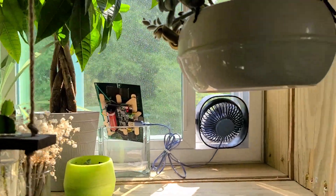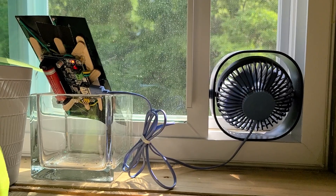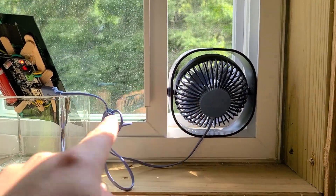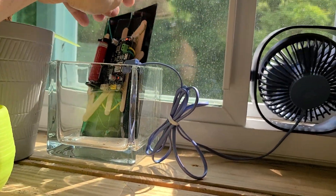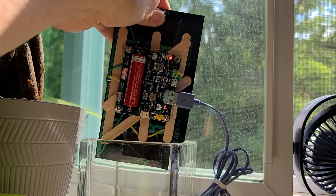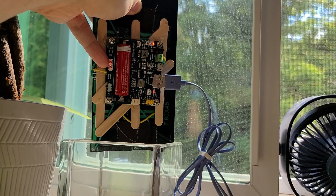So I went through a box of old parts I had and made this. This is a USB powered fan — like you plug into a computer — just got it plugged in right here. And this is a solar little mini solar charge controller that I fit a battery to and a little meter there.